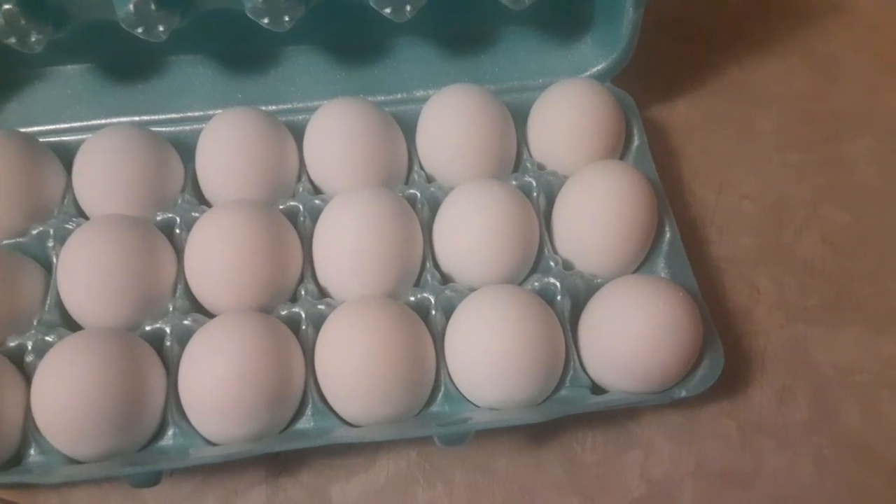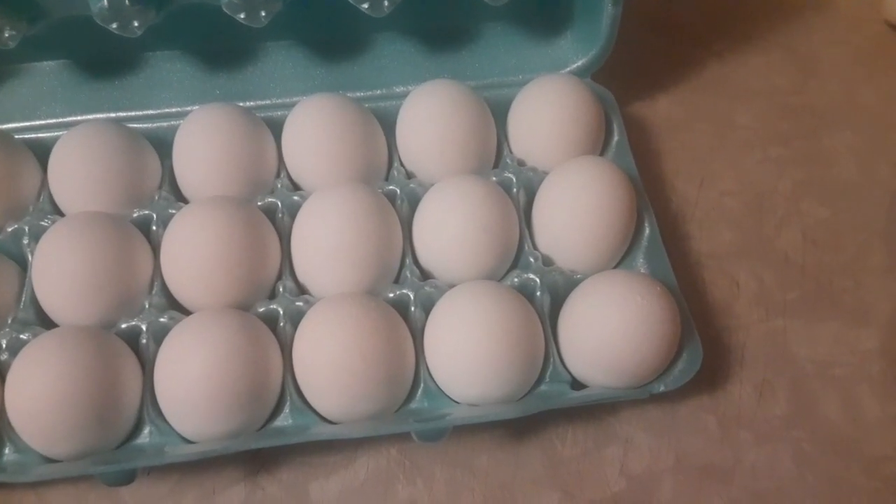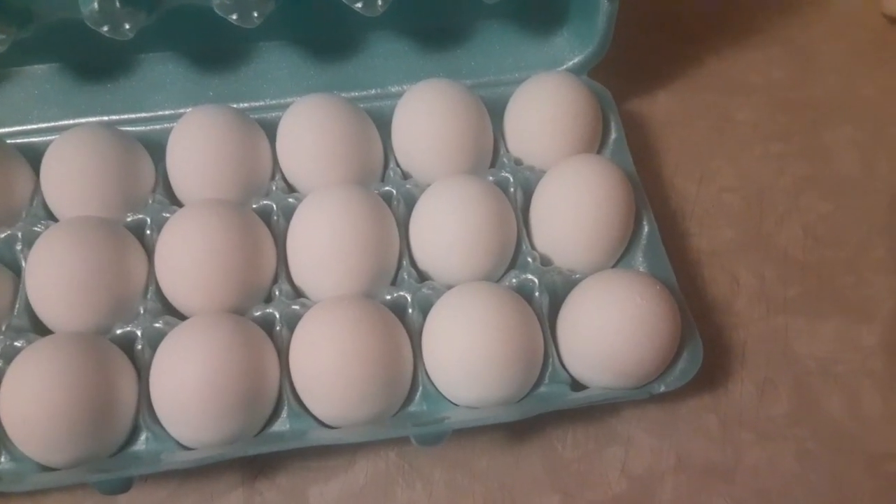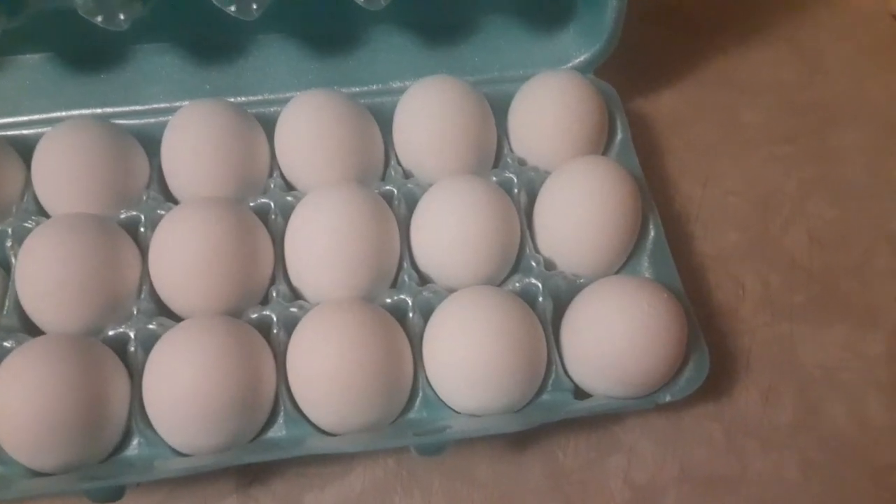I've been doing this for years since I learned this technique. I've not made scrambled eggs any other way — maybe once or twice, but it doesn't compare. These are so good. Fluffy.